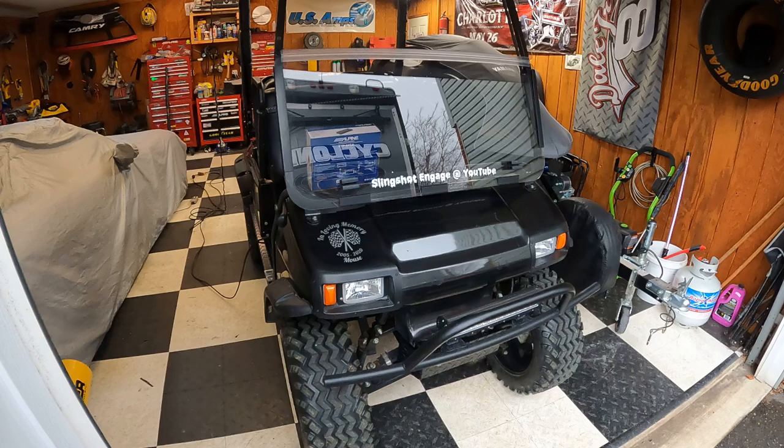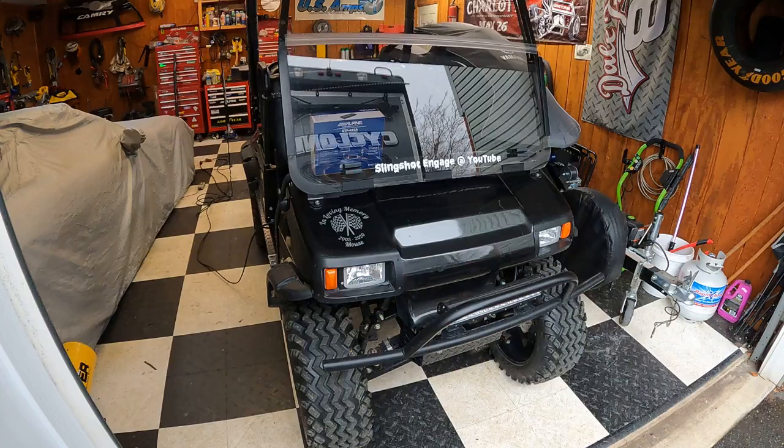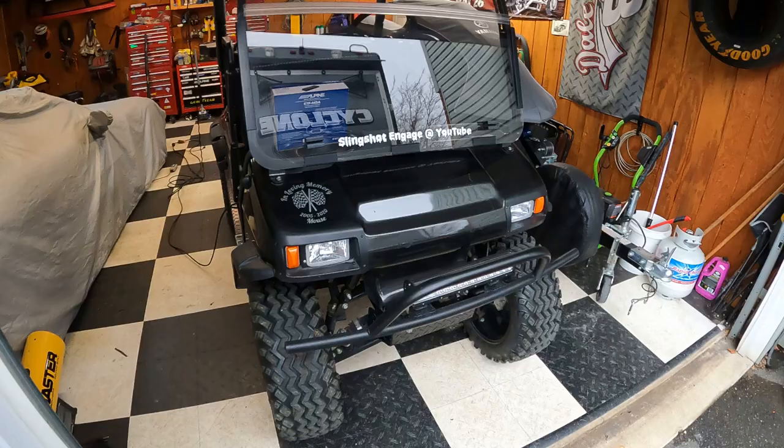Welcome back to Slingshot Engage. I just want to give a quick review of my 2006 Club Car DS — what I've done to it and some of the things that I probably wouldn't do to it again.